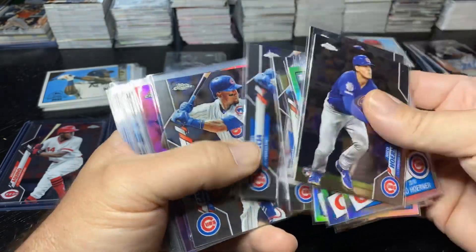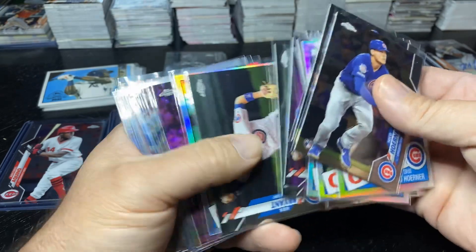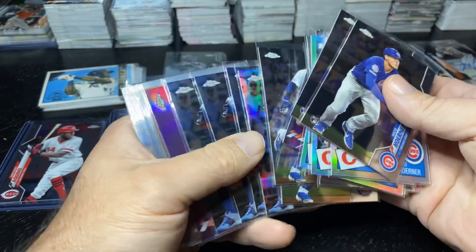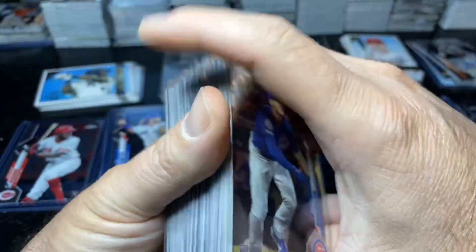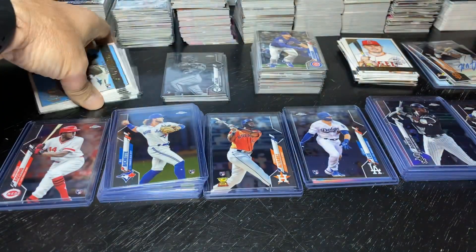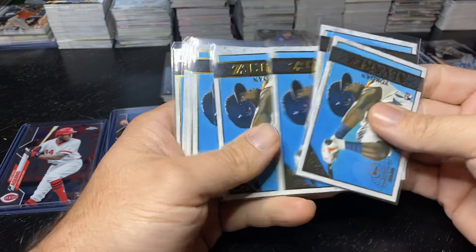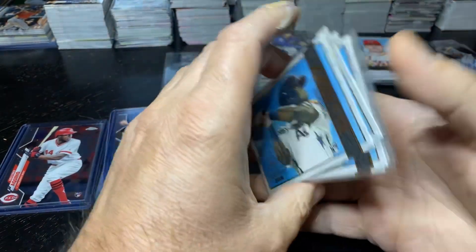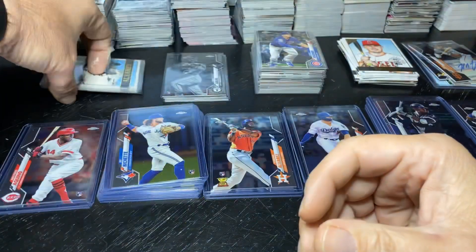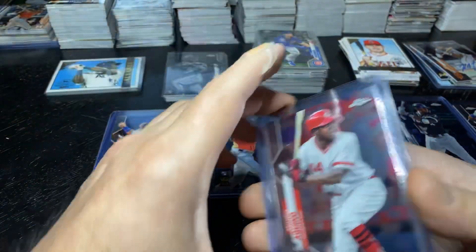This is like buying a case worth of cards — close to it. You can kind of see some players hit big and some were thin. Did well on the Lesters. I really like this card — the Jordan out of the hanger box, pretty much almost one per, not quite. And then the rookies — a couple Aquinos. Some of the rookies were very light and two of them were real heavy.